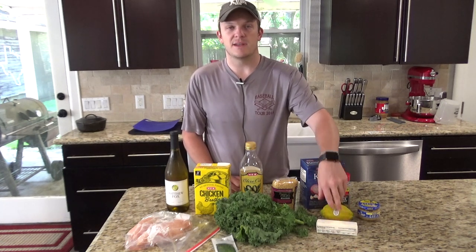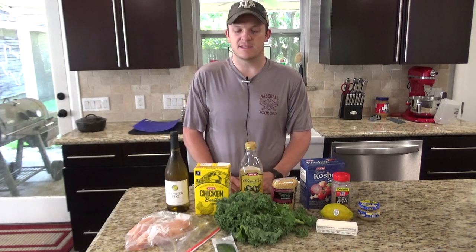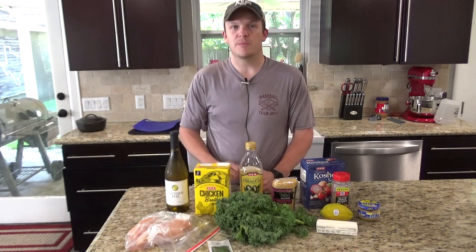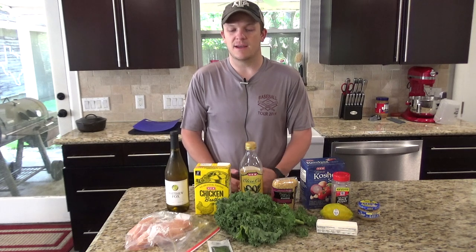This one's a pretty big lemon, so I'm going to cut it in half and use half for juice and half for the lemon slices. I also have a little bit of dill which goes on top afterwards — just a little bit of flavor. You don't have to add that if you don't want to.